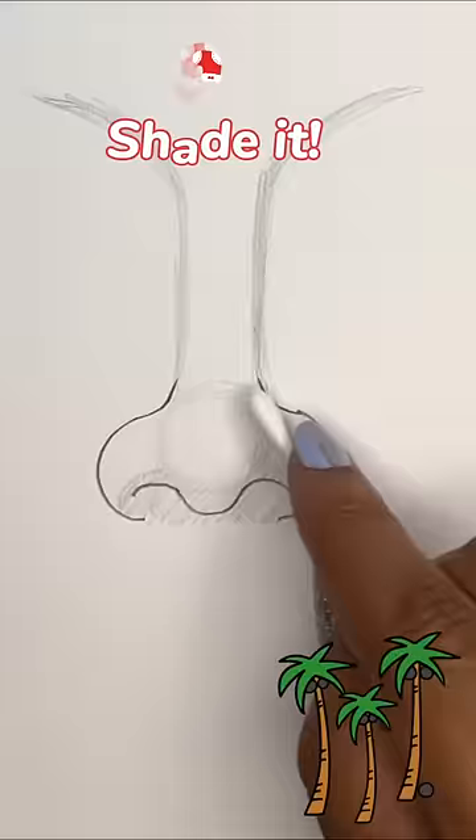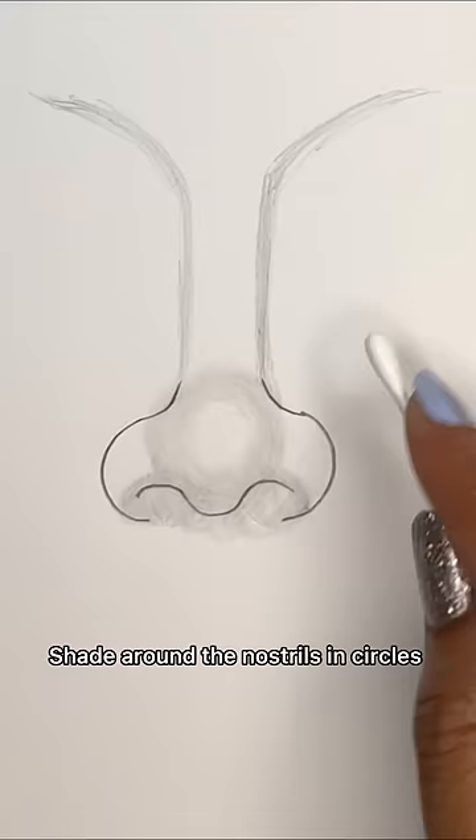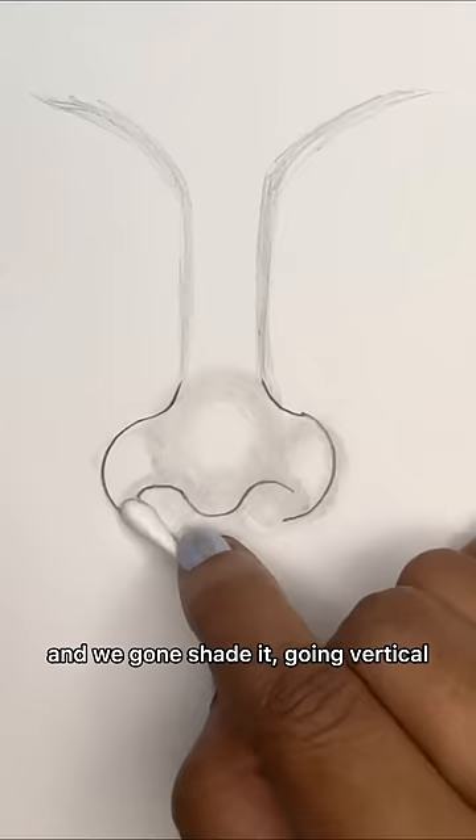Shade it in circles. Shade around the nostrils in circles. Then shade it going vertical, then curve to blend out the bridge of the nose.